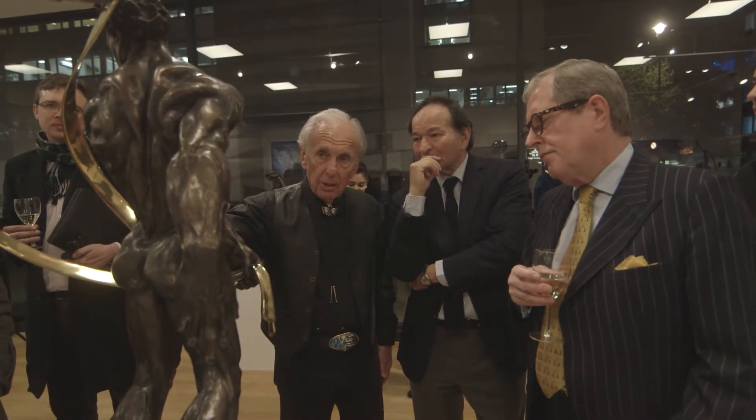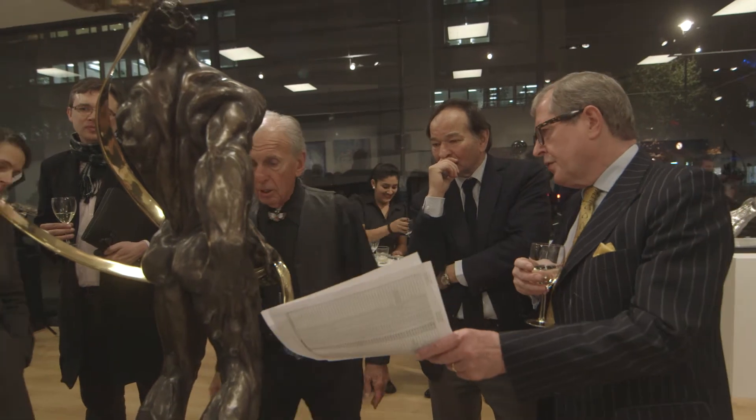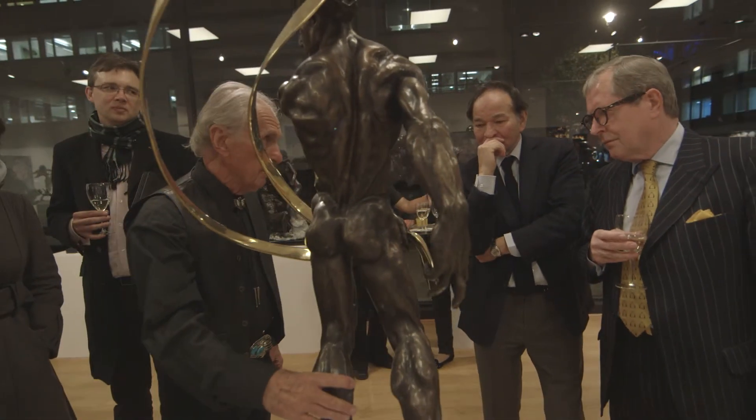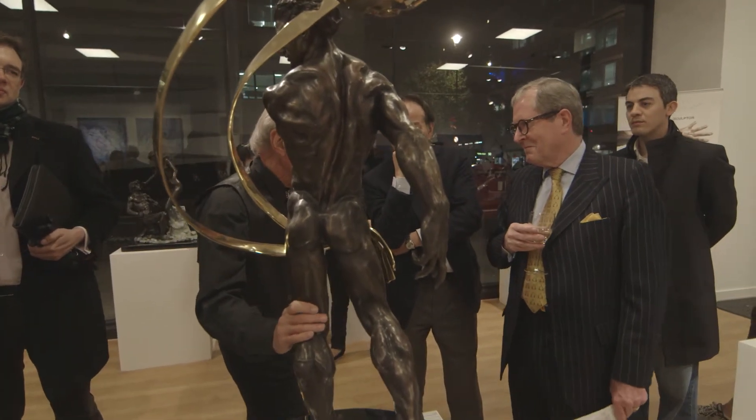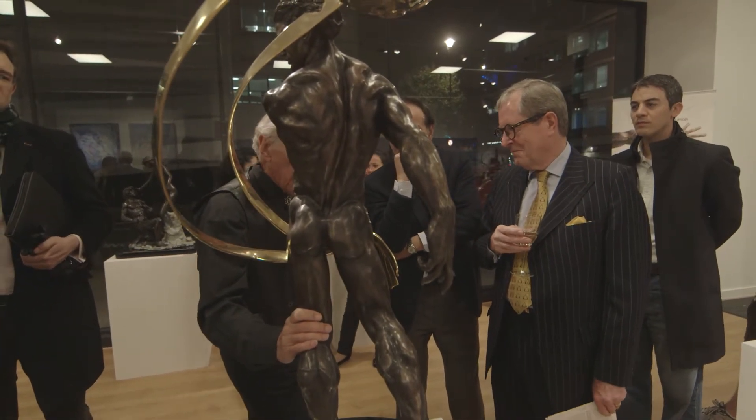So this is the second one in the series, and this one is the third. It's superb anatomy. I've spent a lifetime in sports and bodybuilding, and that's where I get my knowledge of anatomy.